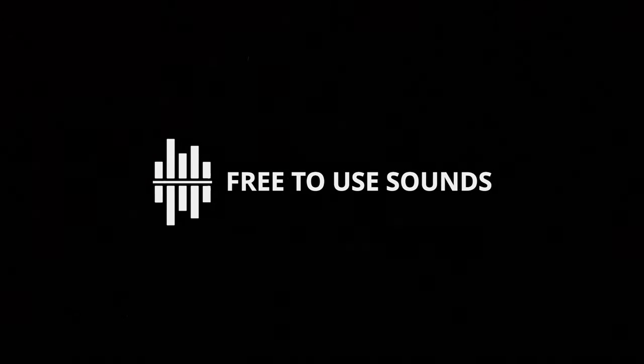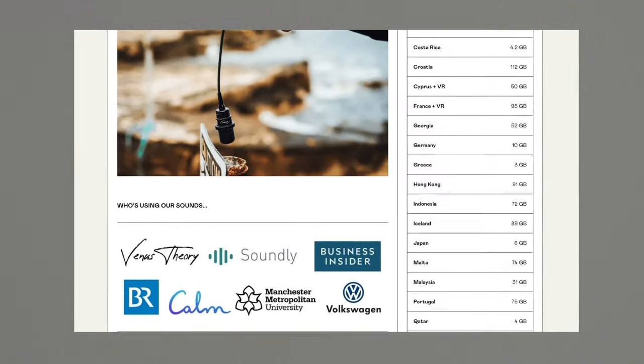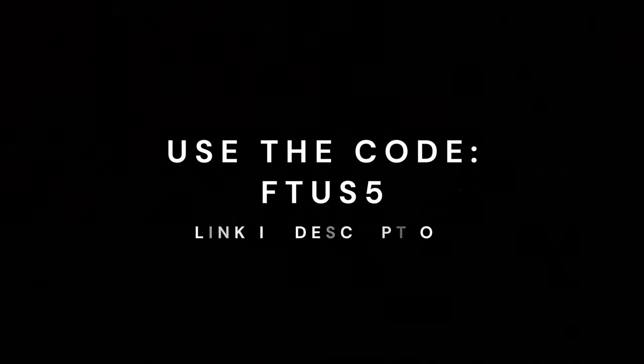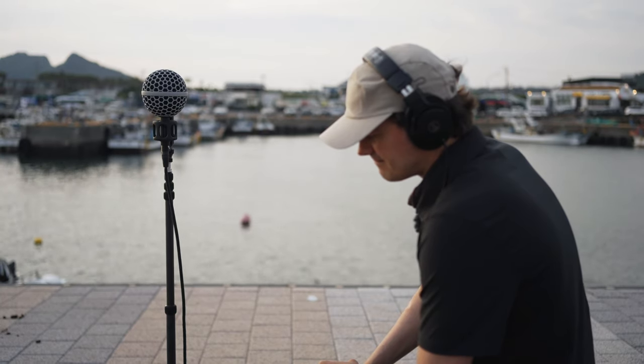This video is sponsored by you. Grab our all-in-one bundle and get access to over one and a half terabytes of royalty-free sounds that you can use for your sound design, music, and post-production projects. Use the code F2S5 for $5 off and get our entire library plus future uploads for only $20.